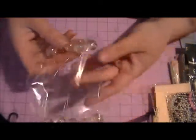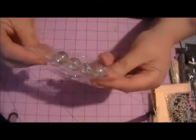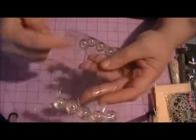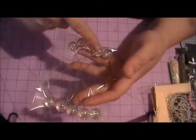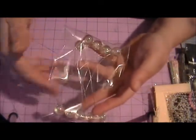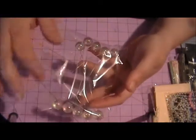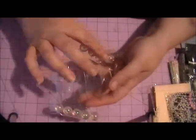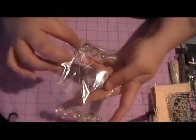I thought you guys could use some of these little bobbles. They're iridescent and they come on a strand of wire, but you can cut the wire or fold it and have a double bobble. There are five of those, so you actually get 10 bobbles.